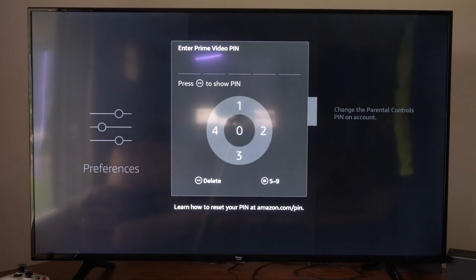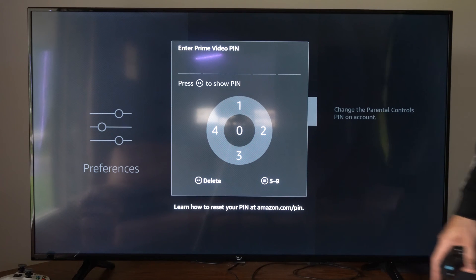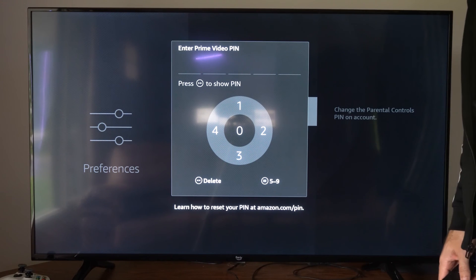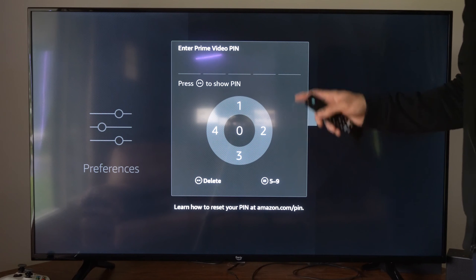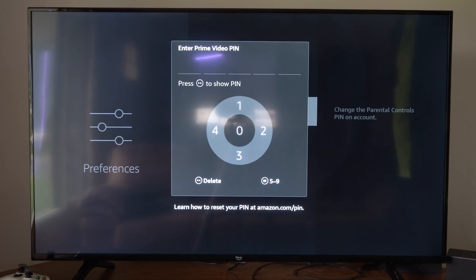Now at any point in time you forget your PIN, you can go to Amazon.com/PIN, sign in with your email address and password, and you can change this PIN from the Amazon website on your computer or your phone. So it's very easy to do.